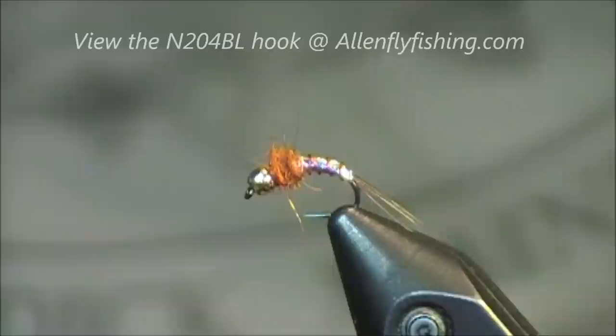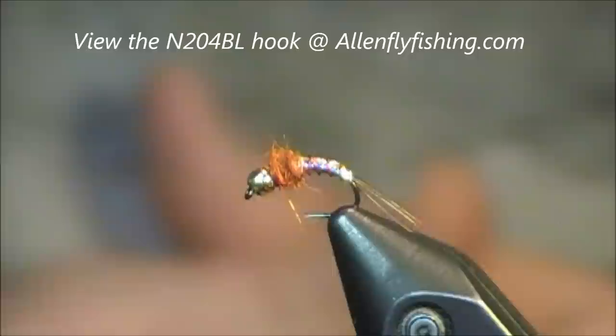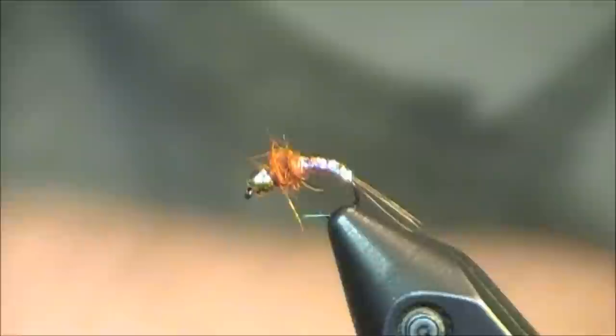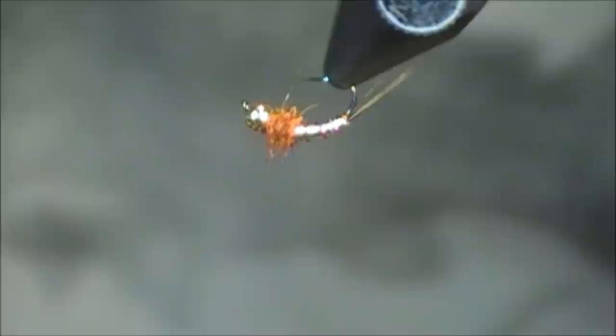This was on an Allen Fly Fishing hook, an N204BL. It was a size 16, but I will tie this anywhere between sizes 12 to 20. Thanks for checking out this video on the Lightning Bug, part of my two-minute tying tutorials. If you have any comments or questions, feel free to leave them directly on this page or you can always email me at tkamesa at gmail.com. Here's one quick finished look at the fly, and I'll thank all of you guys for viewing this video today. I'll see you next time. Thank you.